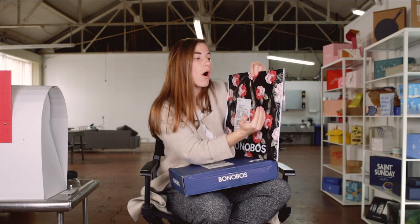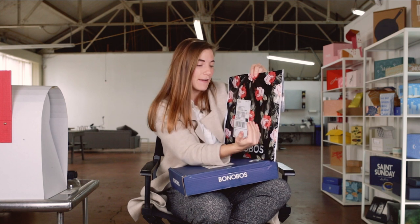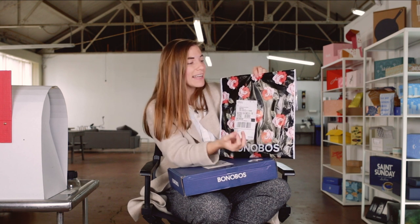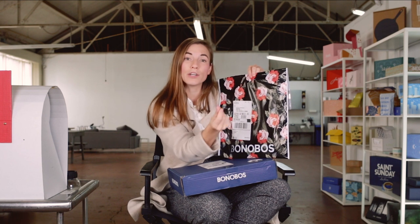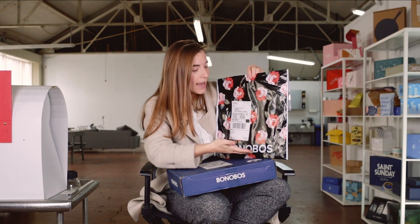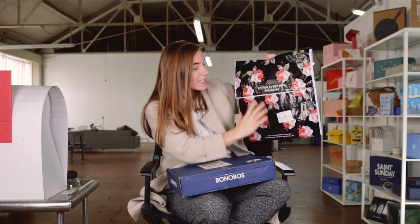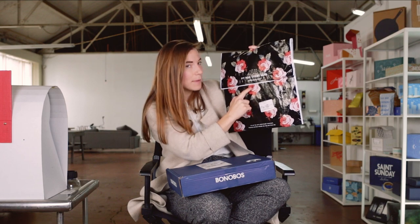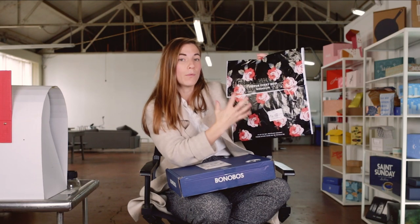You'll notice that the print doesn't actually go all the way to the very edge of the polymailer. This gives them room to seal it without affecting the print and also makes it a little bit easier to register. The Bonobos logo, which looks white, is actually reversed out — it's the same color as the edge, meaning that's the raw material color of the poly before printing. They're using that color to knock out and create the white Bonobos logo as well as the other white text. The rest is printed: you've got the black, several colors of green, several colors of pink, and a halftone pattern used to create another color. So this is a multi-color print over a white mailer.